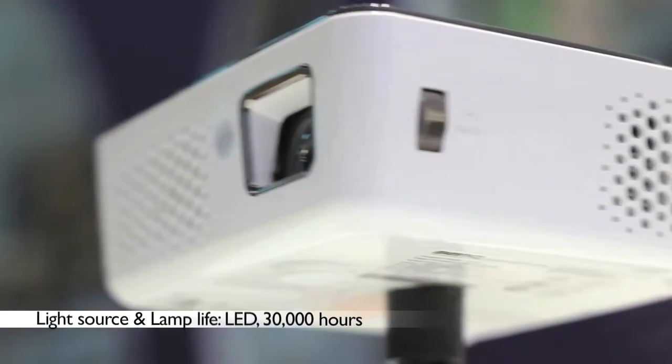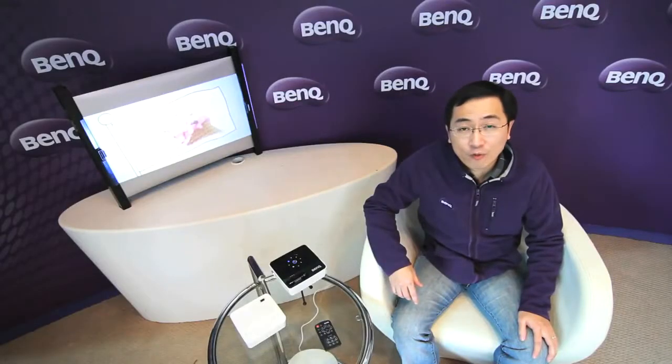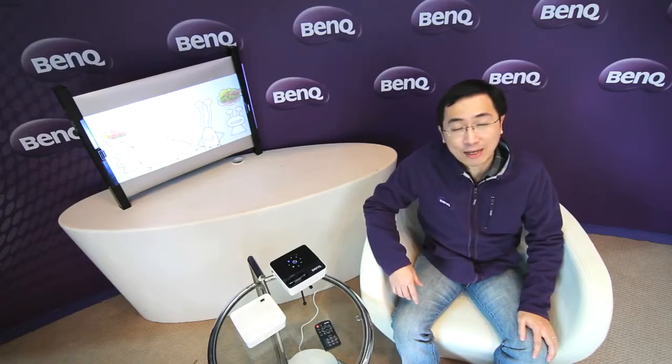The features of GP2 include brightness at 200 ANSI lumens and a contrast ratio of 2400 to 1. The resolution is WXGA, the light source is LED, and the LED lifespan is around 30,000 hours — much longer than current projector lamps, so you can call this a green projector.